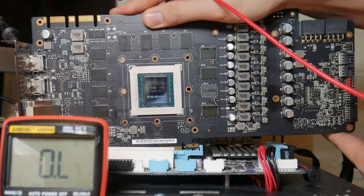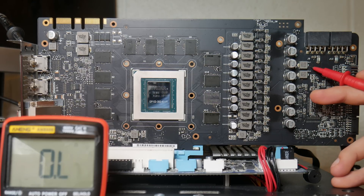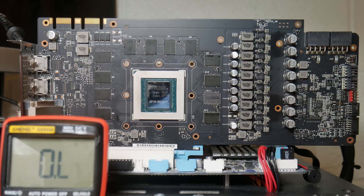Now we want to go and check 12 volts at the two external eight pins. For this, we can just check these two inductors. Starting with the top one - and we have a short. Checking the other one - perfectly good.